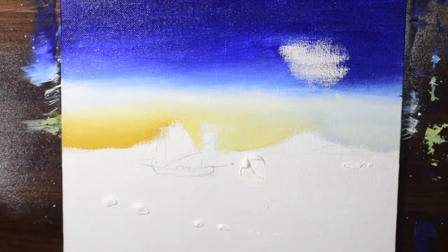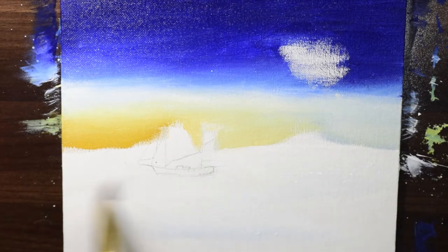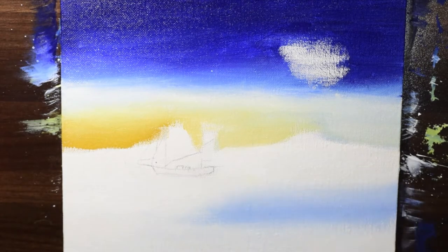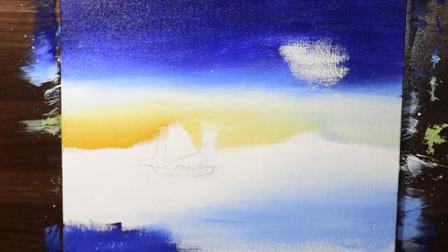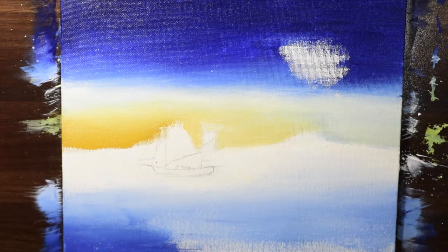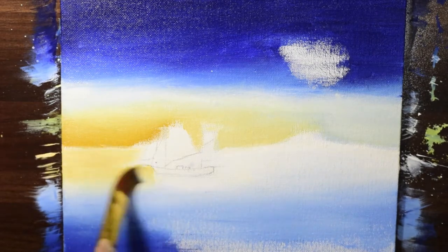I'm using a gel as the acrylic medium. This gel came along with the paint set that I bought, and if you don't have a gel in your paint set you can also use a small amount of water to blend the two colors.